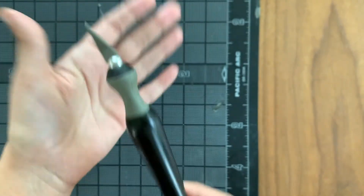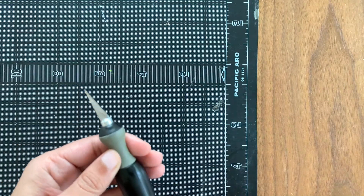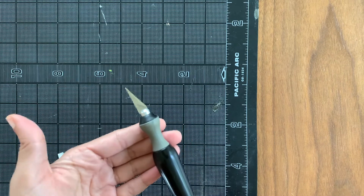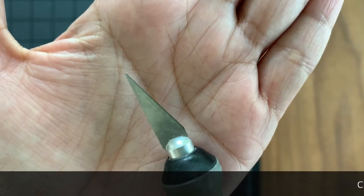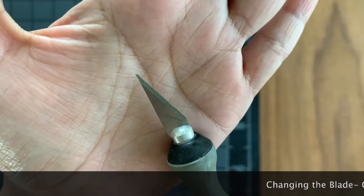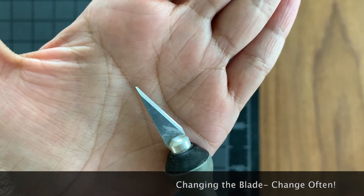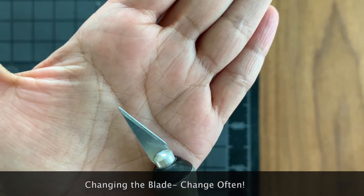The first thing I want to do is teach you how to change the blade, and it's important that you change the blade often. I like to do it every time the blade breaks or if you look at the tip and it's not super sharp — you want it to be really sharp. I'll show you what a new blade looks like, so I would change it often.